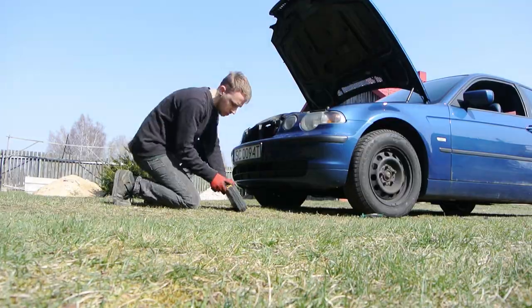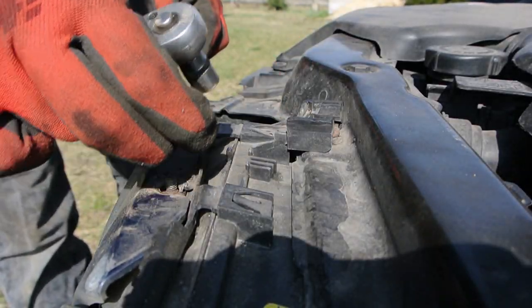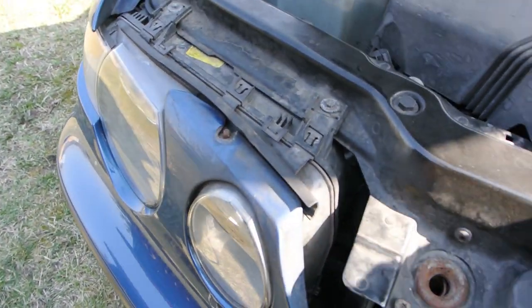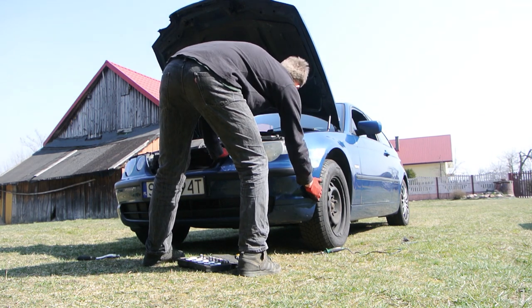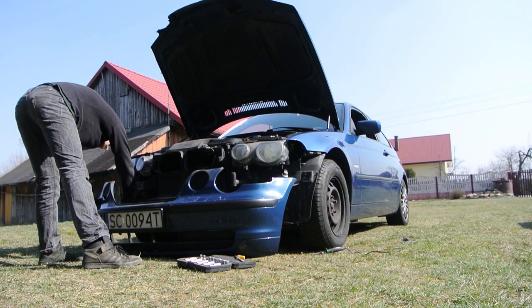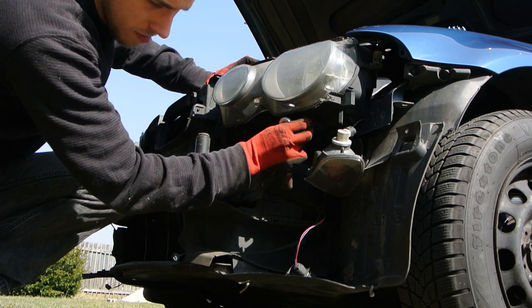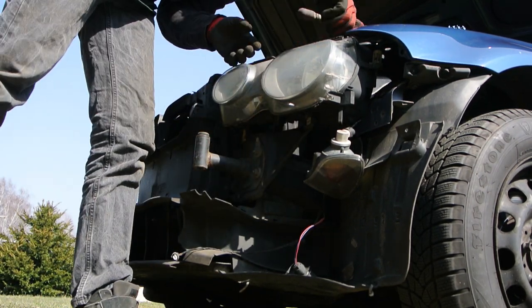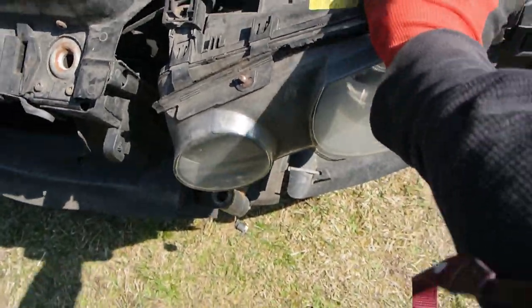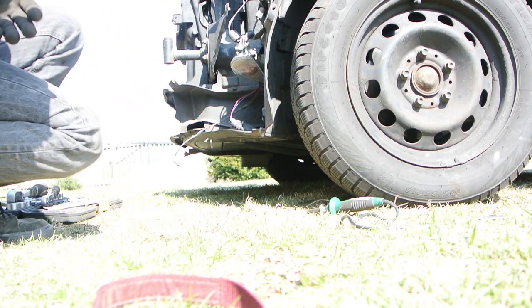I wanted to start with something that bothers me a lot: that ugly bumper and fogged headlamp. I will replace the lamp since I have a spare one. A lot better.